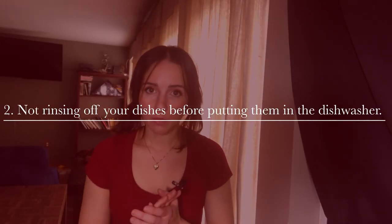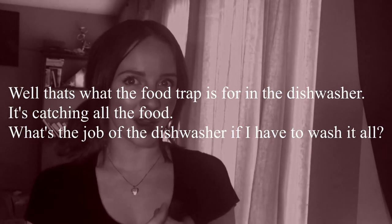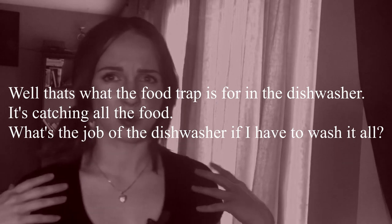I was guilty of this for a really long time — through my childhood and even into adulthood — and it's honestly really embarrassing to admit. I thought, 'The food trap in the dishwasher is catching all the food, so why would I have to rinse it off? What's the job of the dishwasher if I have to wash it all?'